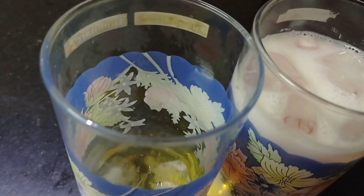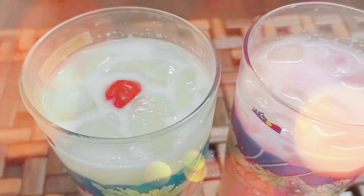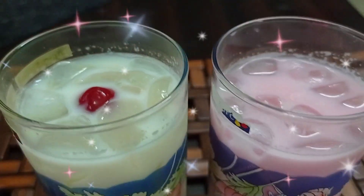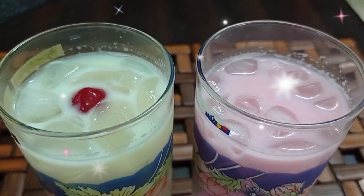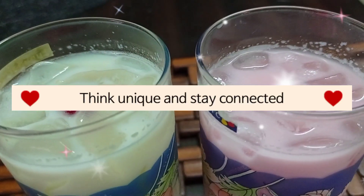Add the ice cube, then mix everything together and serve it chilled. Think unique and stay connected. Thanks for watching.